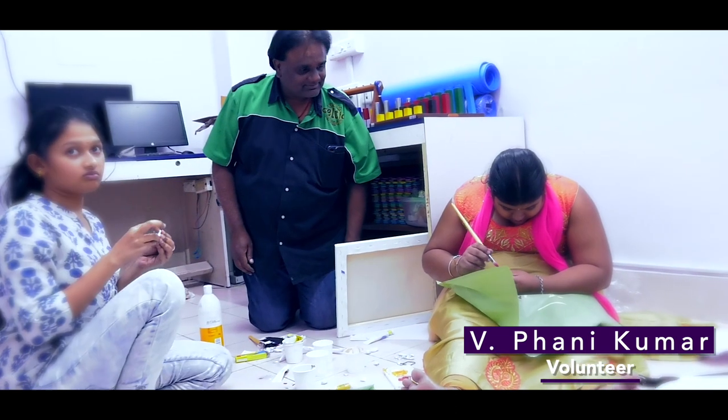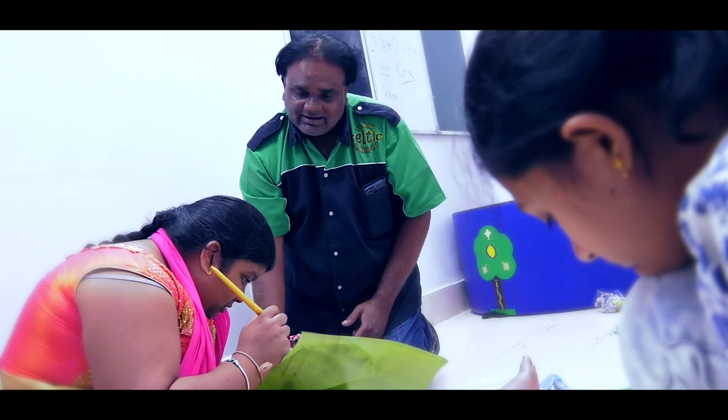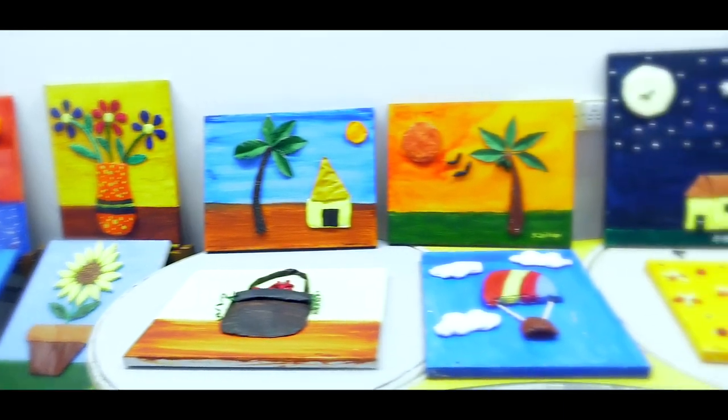It has been a privilege to be a part of this tactile painting workshop at the LV Prasada Eye Institute. It has been a real pleasure being with the participants, sharing their thoughts and the talent that they had. Both visually impaired as well as sighted people were able to equally enjoy the paintings. The participants — I won't call them participants now, because they are artists — were so overwhelmed with joy, saying 'I never thought I would be able to paint, but now that I am able to paint, I want to continue tactile painting as my hobby, because it is so interesting and I can do so many things.'